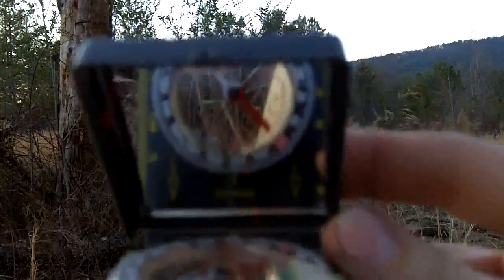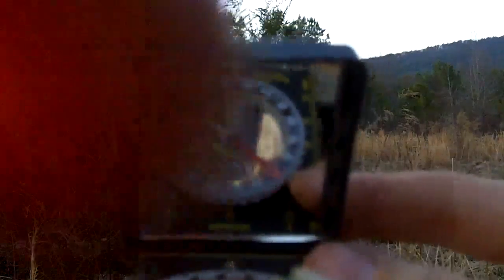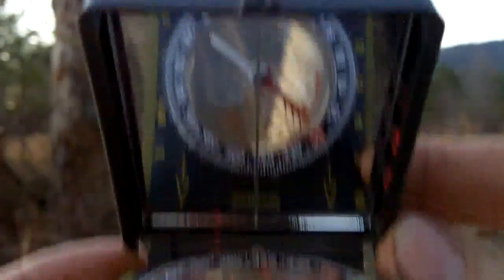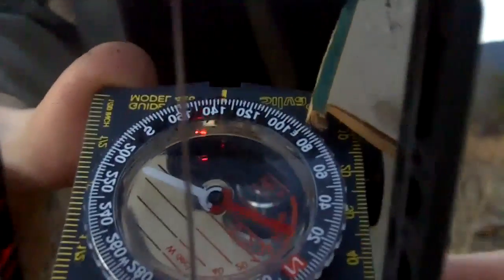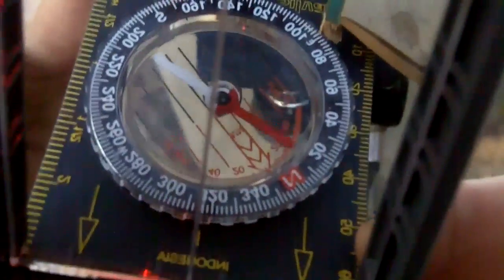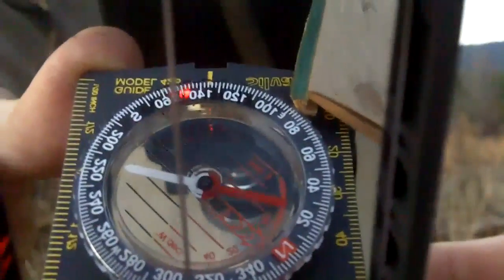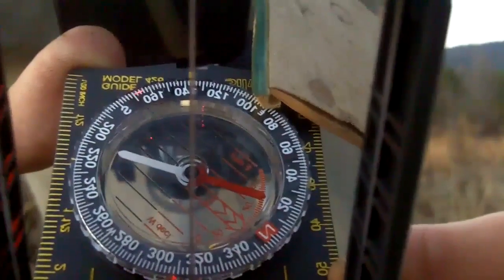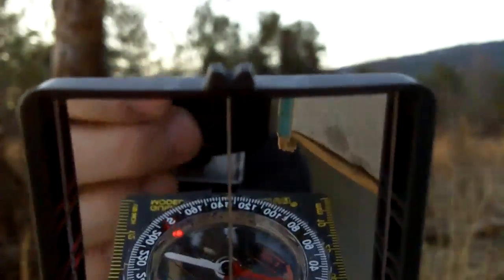Let me switch to macro so you can see up close. See the reflection in it — see how far off you can be? Lean it one way, lean it another; you want to level it up, then turn until your mirror lines up. Now I'm going to walk in that direction, following my north arrow.